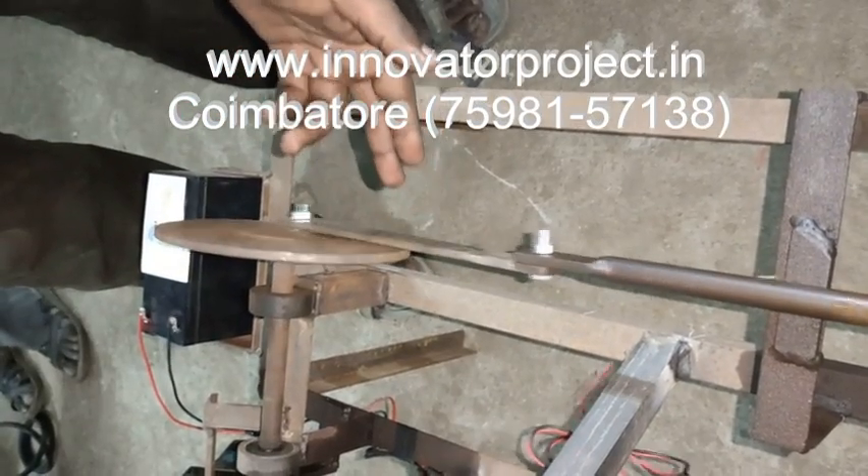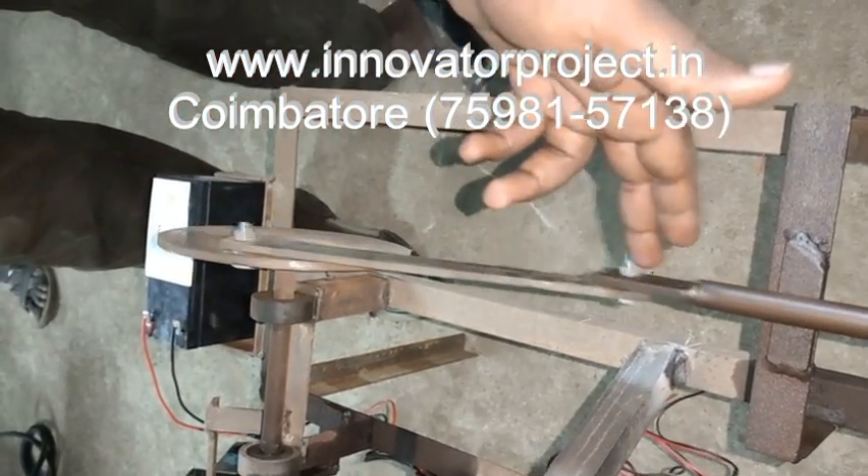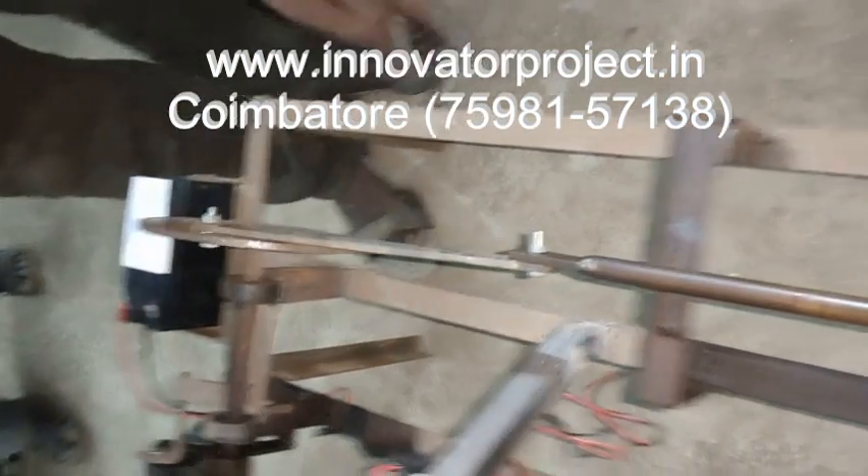This is a lengthening mechanism. Rotary motion is converted into linear motion. 15mm shaft.